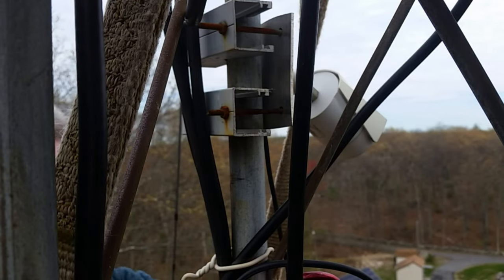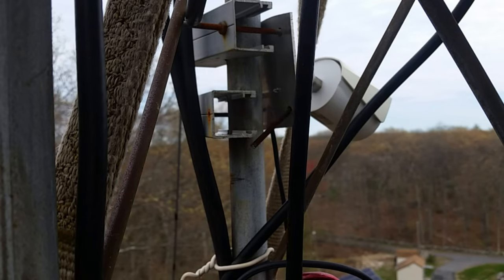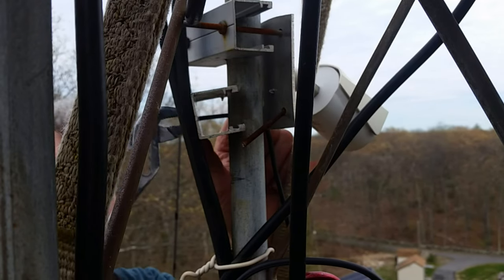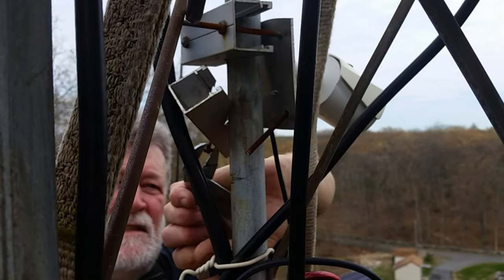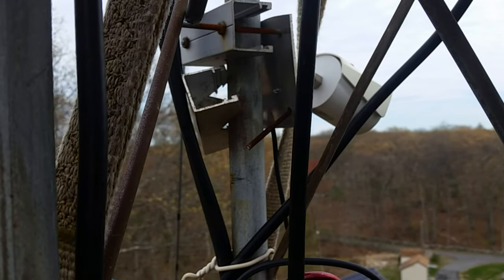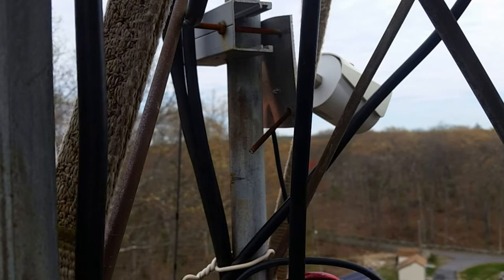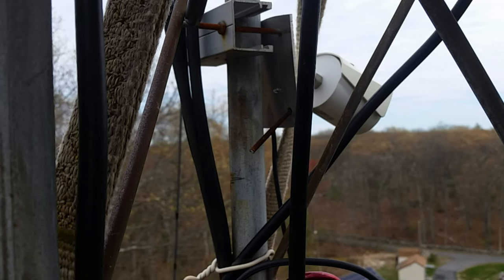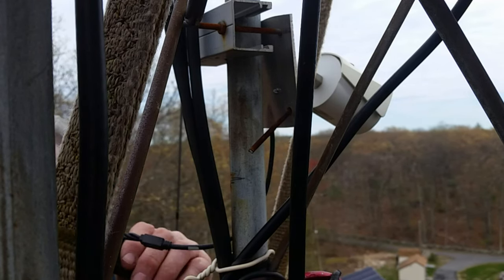These bolts are really too long — probably should have cut them off. These were my custom-made brackets for the camera; maybe they'll come in handy again someday. Now let's find that knife — I can see orange at the bottom — and start cutting these zip ties open.